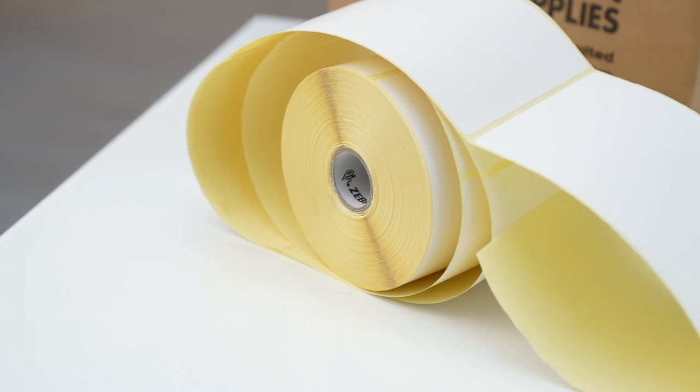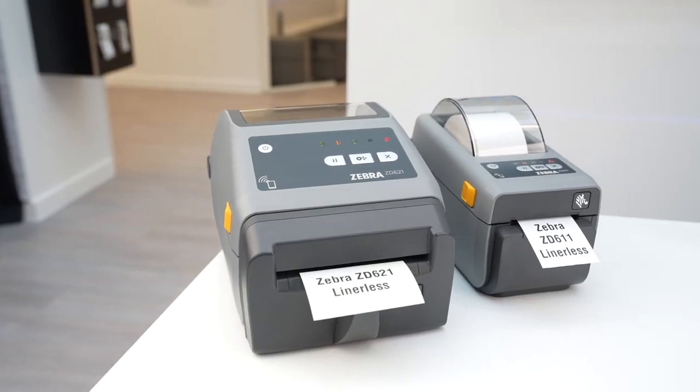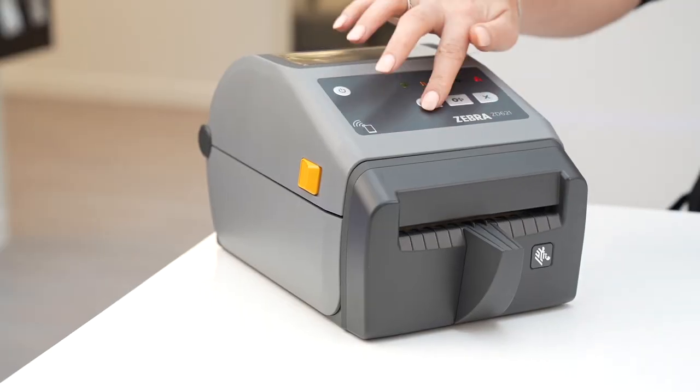Additionally, the lack of a backing liner means that each roll is longer, so more labels can be printed without changing rolls. Both the ZD611 and the ZD621 support linerless printing.